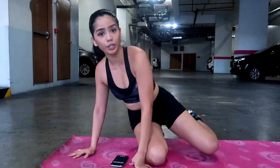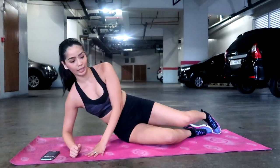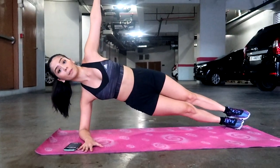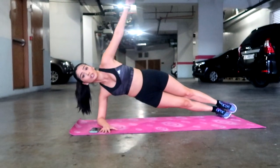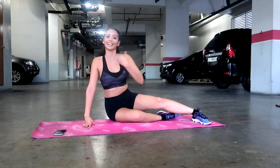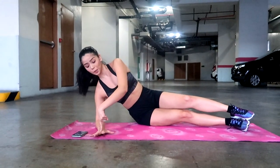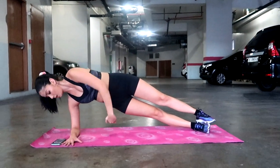The next workout is a little bit tricky — I still struggle with this one. You can try the full version or a modified version. For the full version, you do a side plank. For the modified version, you can put your knees down. From there, lock your arm and then reach. 20 seconds on one side, 20 seconds on the other side. Make sure you're engaging your core — it helps when your fingers are split out. Arm up, then reach.